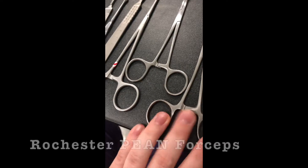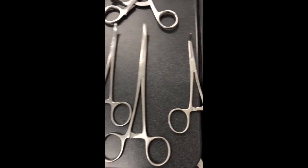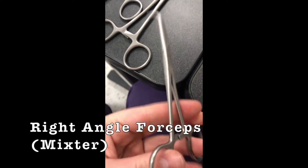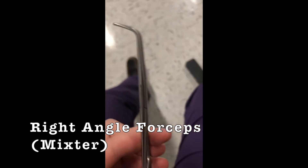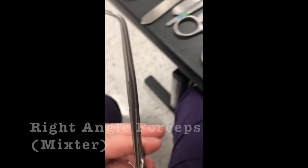And then you've got the Pean — the Pean is the big one. And then you've got your 90-degree, your angled — Mixer or a right angle. Right angle. And it's a Pean. No — right angle.